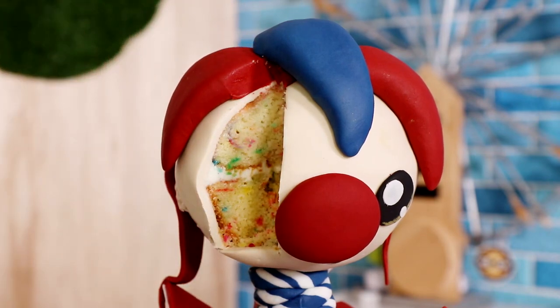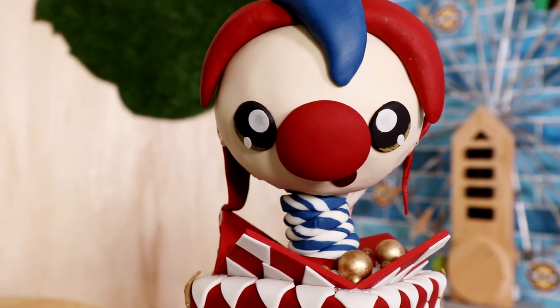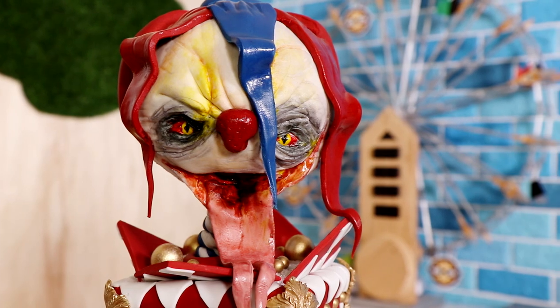Today we're making a cute and terrifying jack-in-the-box cake. I'd like to introduce you guys to Thomas — that tongue is everything. Hi everyone, my name is Abby Huntsman. Let's get started.